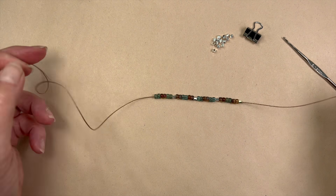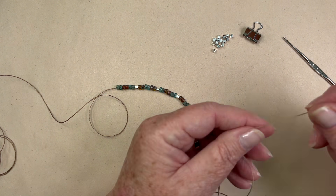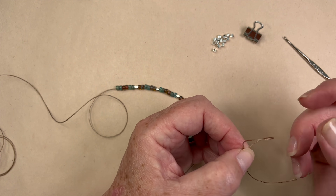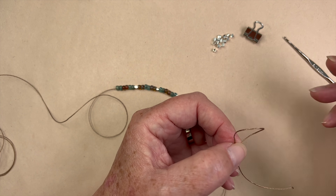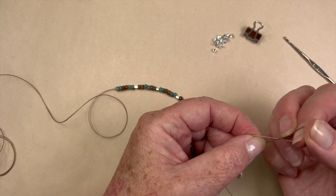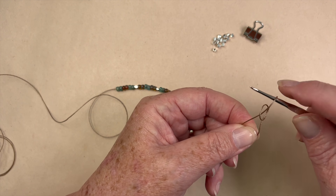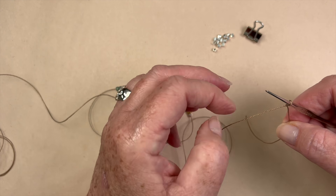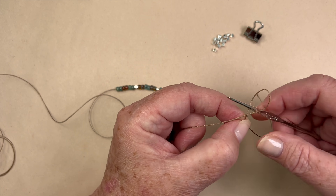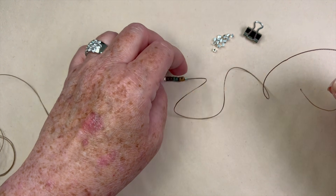On the opposite end from where the beads are, we're going to make a little slip knot. People who knit and crochet have fancy ways of doing this — I don't. All I do is take the cording, fold it in half, give it a little twist, take that over the long end, put my hook inside, and tighten it up. I don't recommend tying it on, because you want to be able to pull it open and closed.